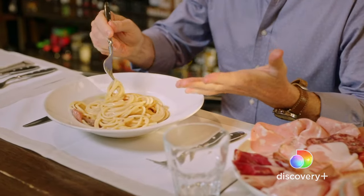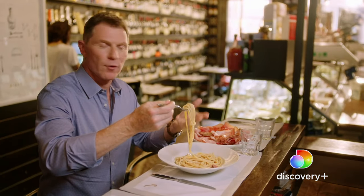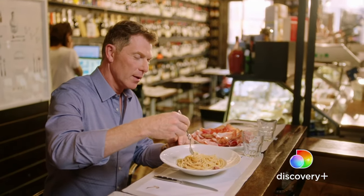When you look at this pasta, it just looks like it's glazed with olive oil or butter or something like that. And then when you taste it, that's when the magic starts to happen.